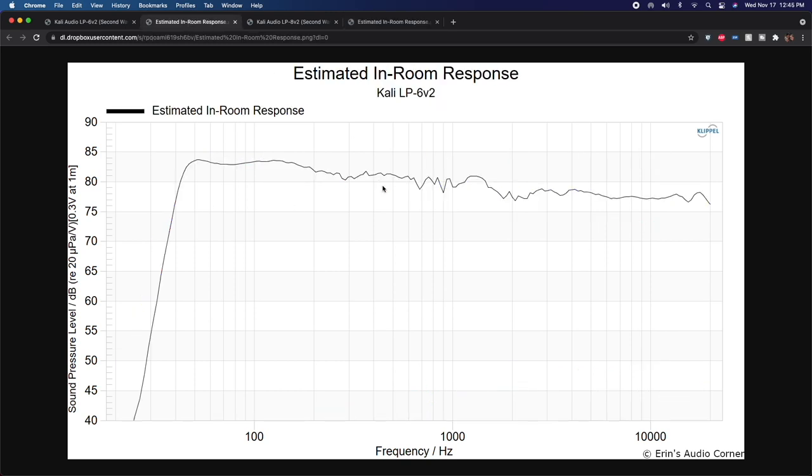Now looking at the estimated in-room response, calculated for a listening distance of about two meters. Above about 500–700 Hz, you can expect this to match your room fairly well — below that, the room dominates. There's a bump around 1.2 kHz on the LP6 that some EQ can address. The high frequencies plateau a bit, which indicates the speaker will sound a little bright due to extra off-axis energy at high frequencies. It wasn't problematic for me, but a touch of EQ could improve things.